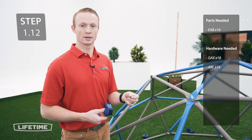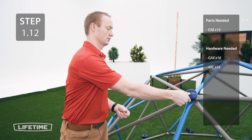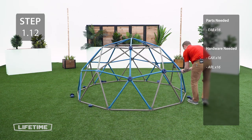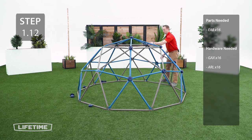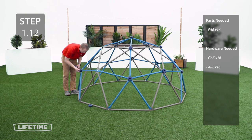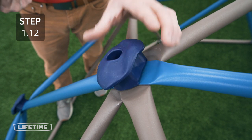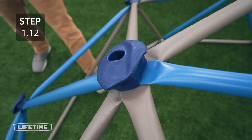For this last step, on all the exposed threads you're going to add a washer, handhold, and secure with the nut. When tightening the handhold, be sure that the notch on the bottom sits flat against the top tube. Also make sure that you don't over tighten the hardware, otherwise you could cause the handhold to break.